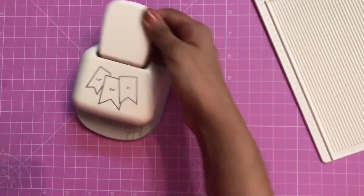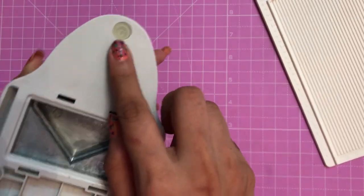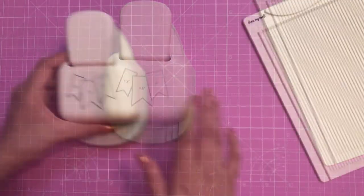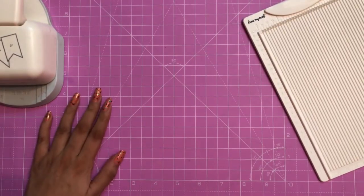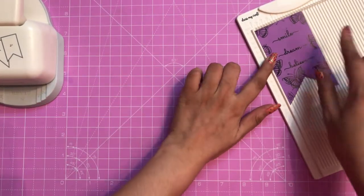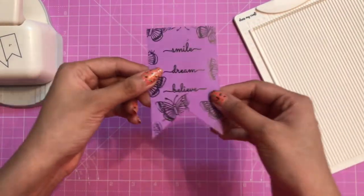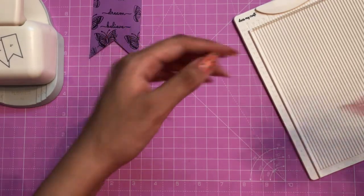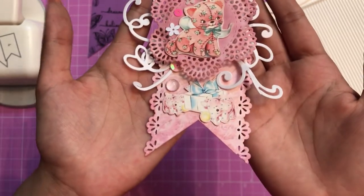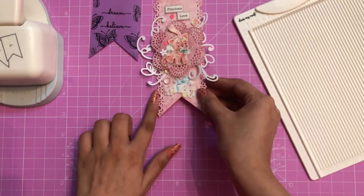It works very smoothly — that's how you work with this banner punch. To start off, here I have this cute little tag which I created. You can see the crisp banner look, and the banner punch made my work easy. Here I have another tag, and on the borders I have used the daisy border punch to embellish it further.